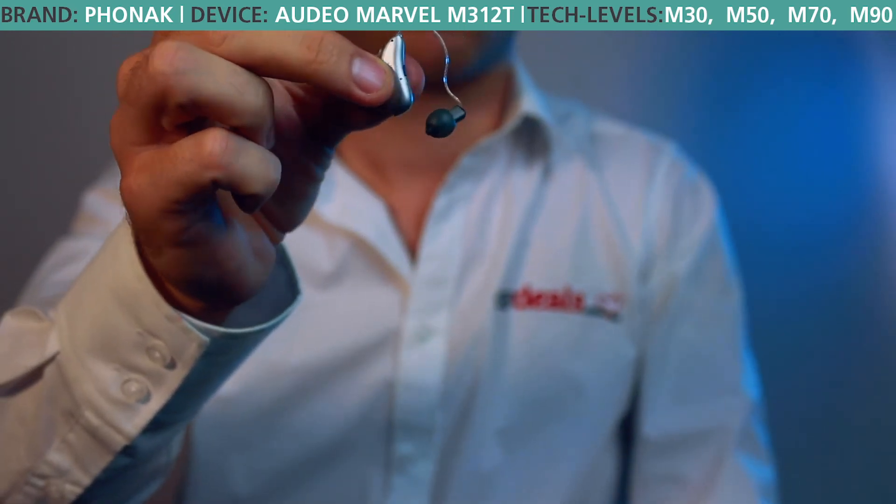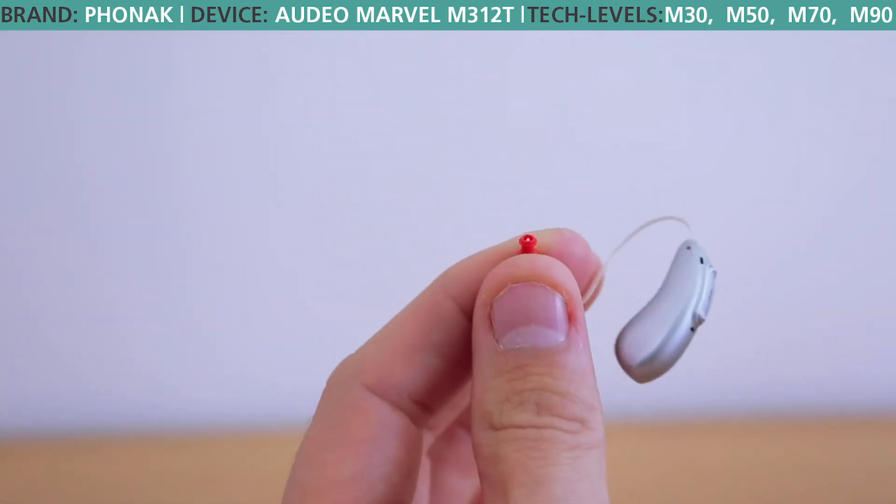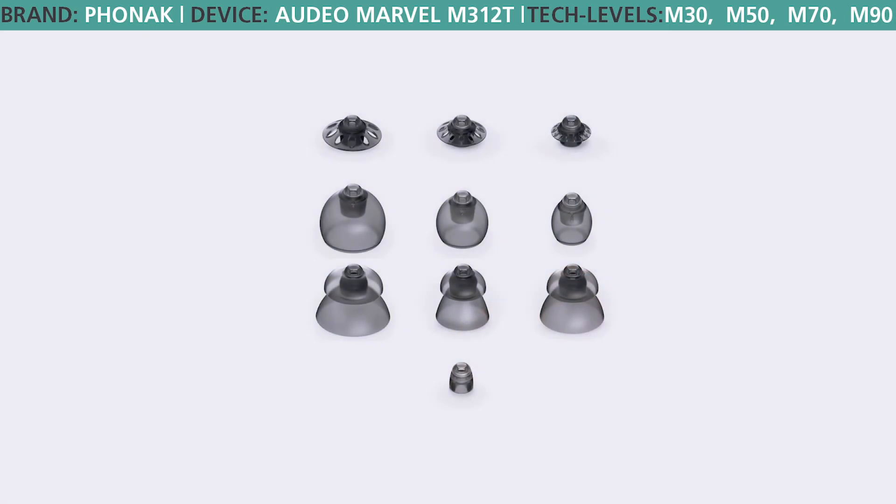Another area that's been updated is the silicone dome on the end of the receiver wire and the wax filter. The dome has been updated to a variety of sizes with open and vented options, giving you choices that offer a more natural sound as well as options that are a bit more comfortable.